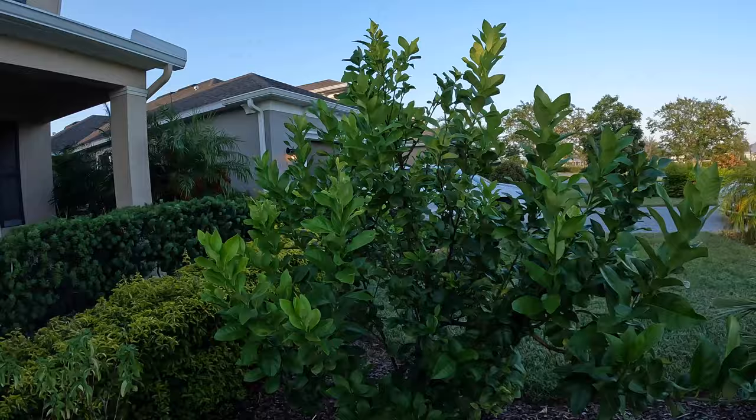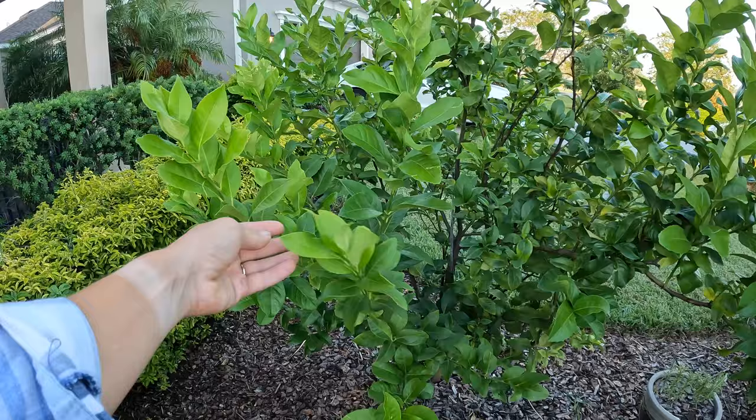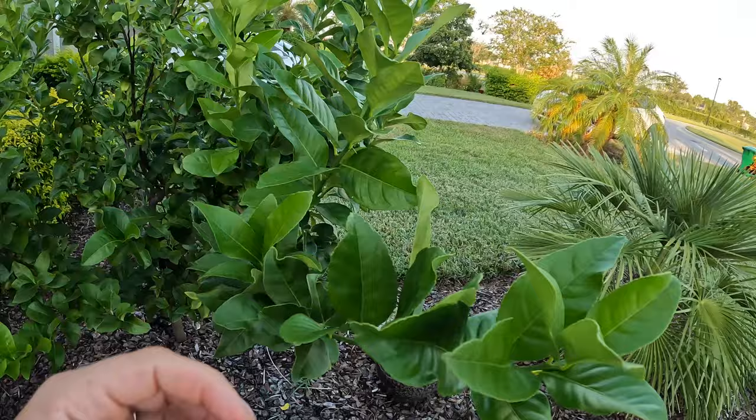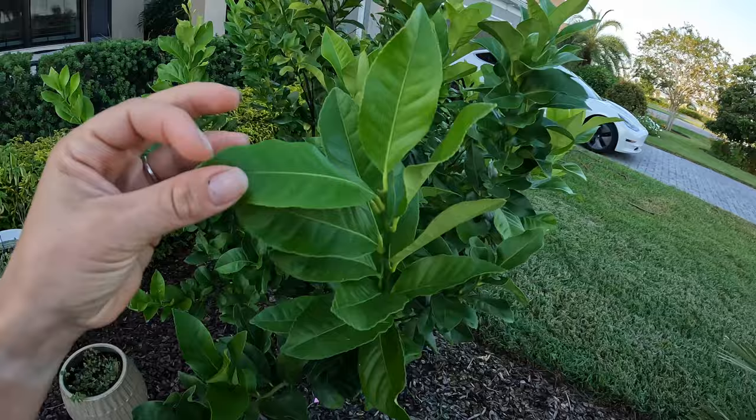I've actually got a calendar reminder to do it every other Thursday and it's been paying off big time. If you look at all these — these are all the new growth I've had over the past couple months. I've been consistently doing it all summer long every two weeks, and I was looking around to find some evidence of the citrus psyllids and couldn't even find it today, so I'll have to insert some older damage to show you what it looks like.